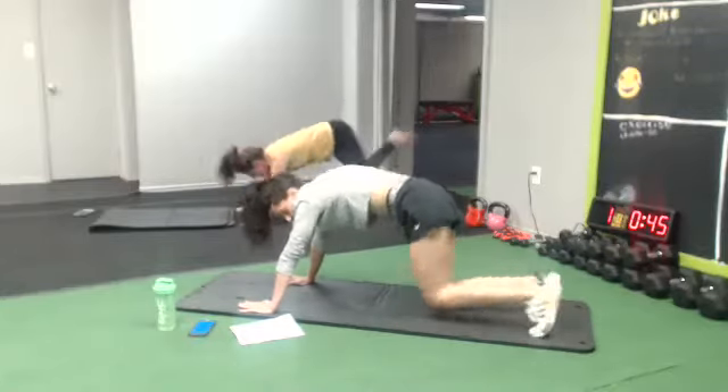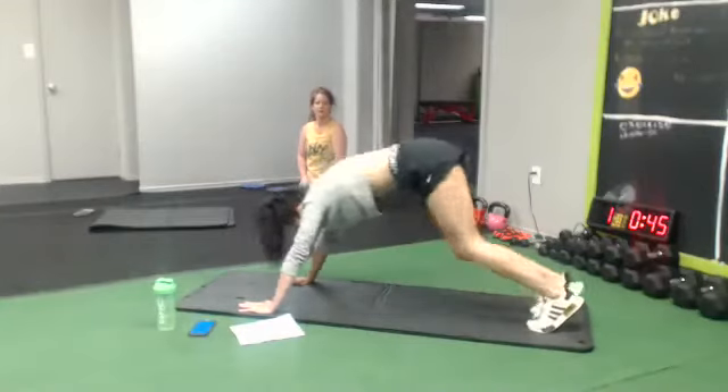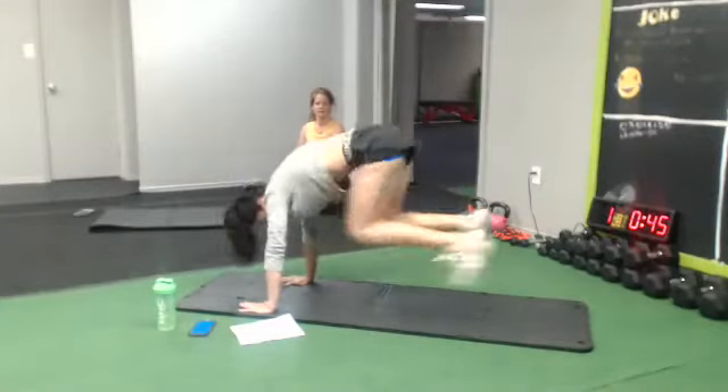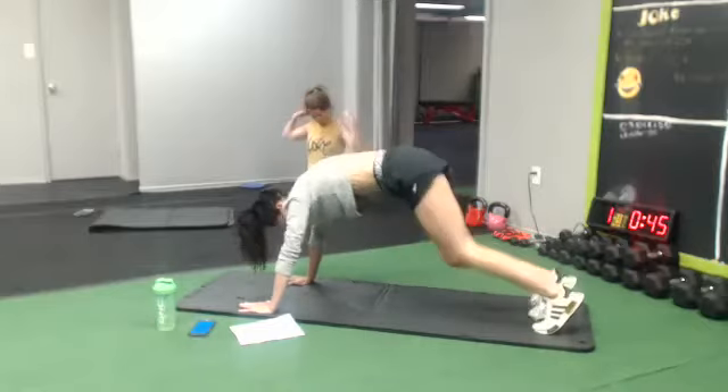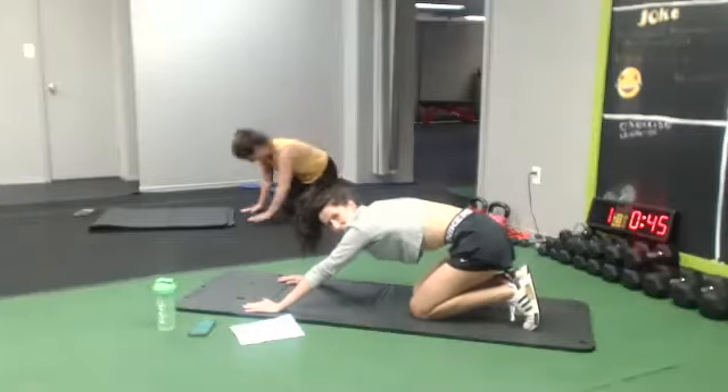On the next one, you wanna go knee to elbow, knee to elbow, jump in, jump back.